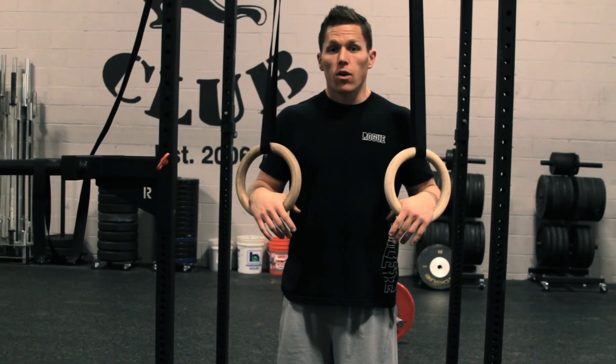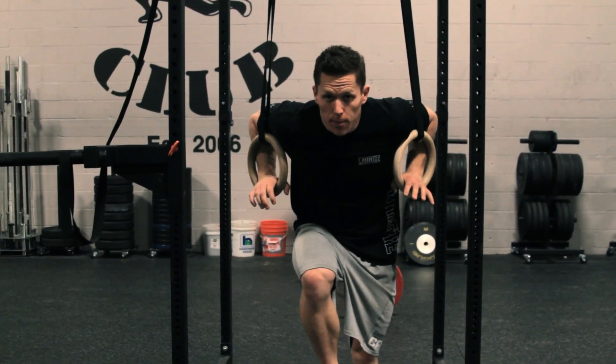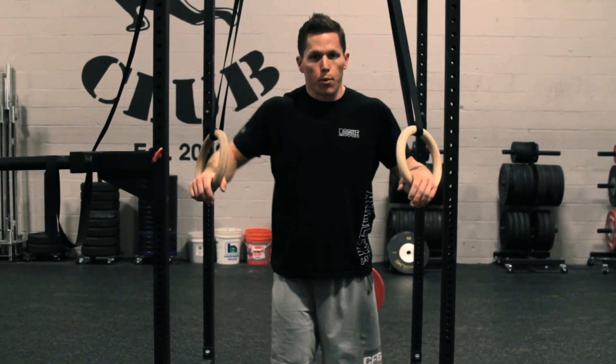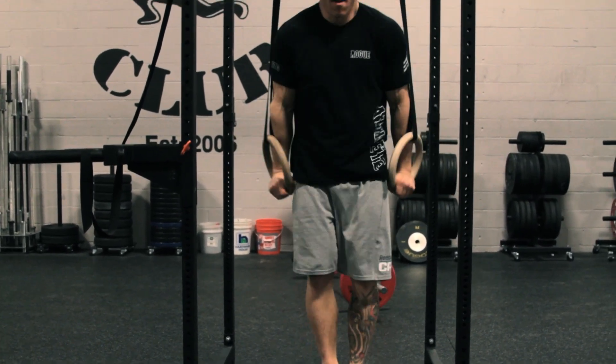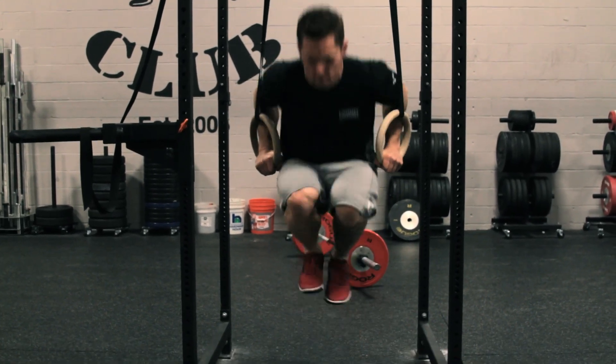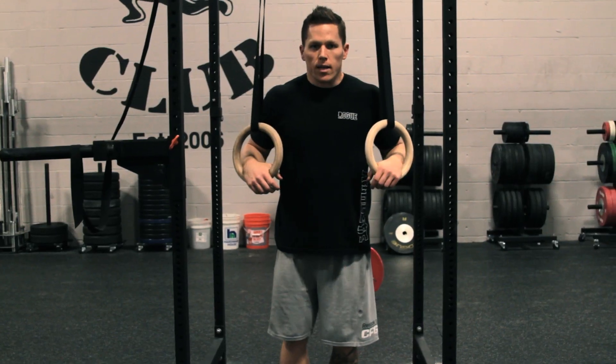With a kip, you're going to utilize a little knee drive — as you draw your knees up to your chest, that's when we're going to begin the press, so that we have a little bit of momentum to start. It's going to look like this. That's the ring dips.